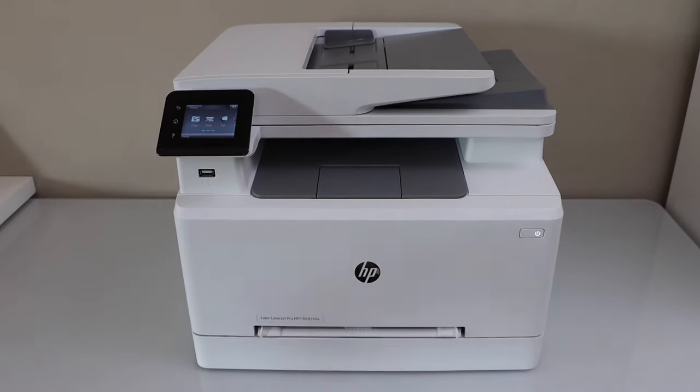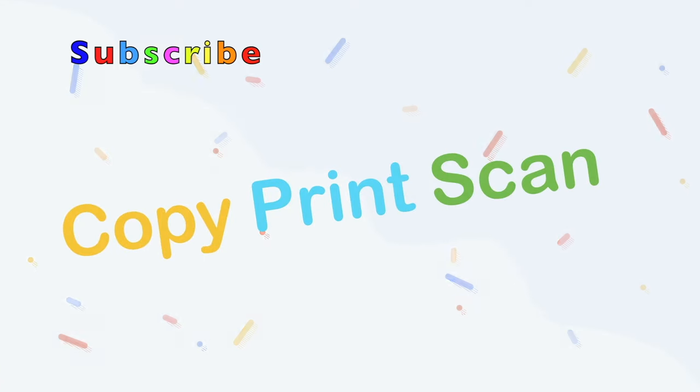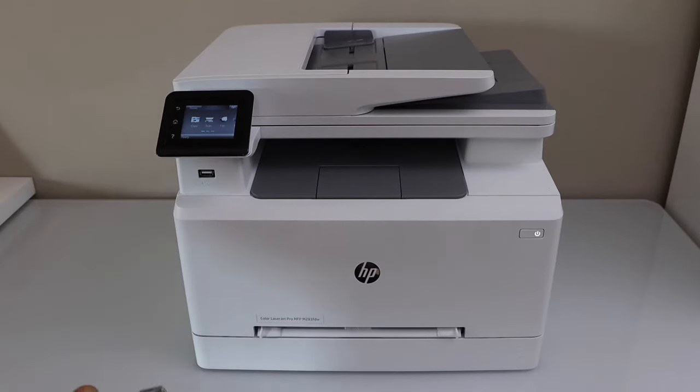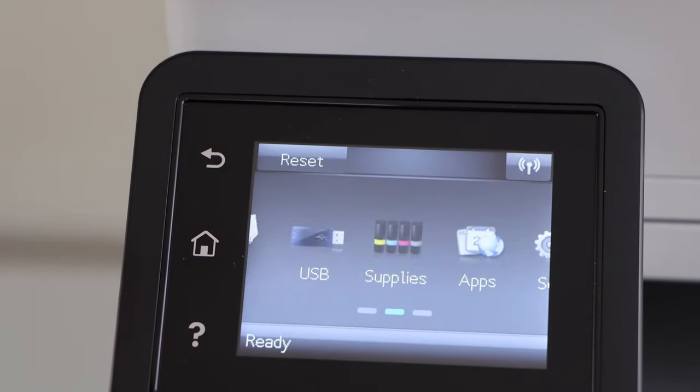In this video I'm going to show you how to do the Wi-Fi Direct setup of your HP LaserJet Pro M283FDW printer. First, we will go to the printer control panel. On the control panel, go to the Setup menu.